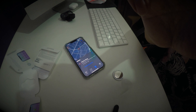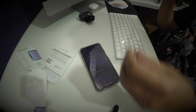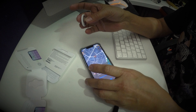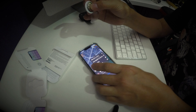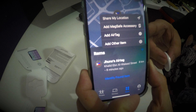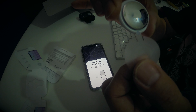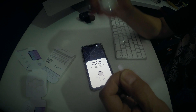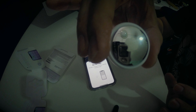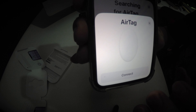Did you see that? You can see it now. I will add this AirTag. Did you see that — 'Add AirTag,' 'Searching for AirTag.' Just remove the plastic tab and it will connect automatically. You hear something? It's here now. Let's connect.